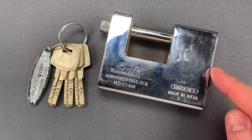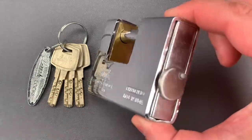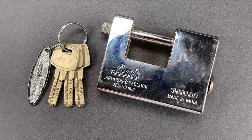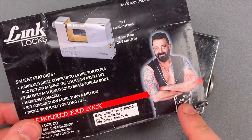But this Indian lock differs from the others I have in at least three different ways. First, it's the only one I have with a dust cover on the side. Second, it's the only one with a dimple core. And third, it is the only one endorsed by the Bruce Willis of Bollywood, Sanjay Dutt.